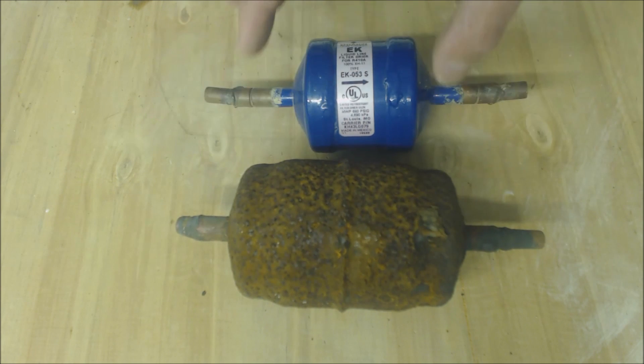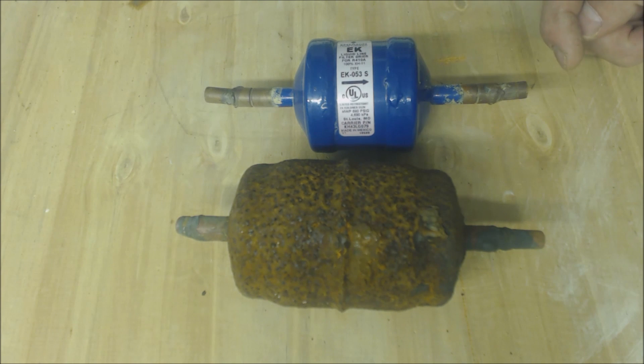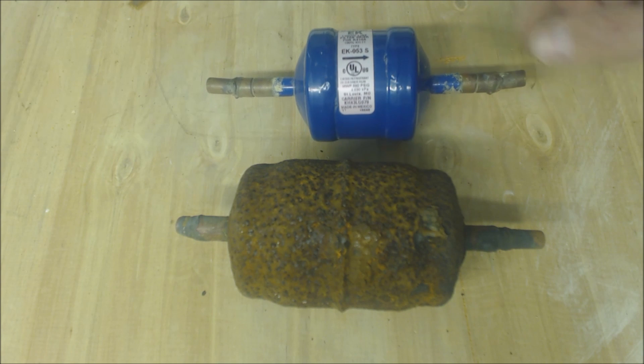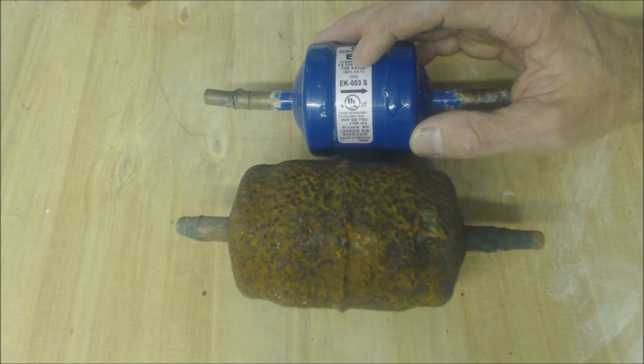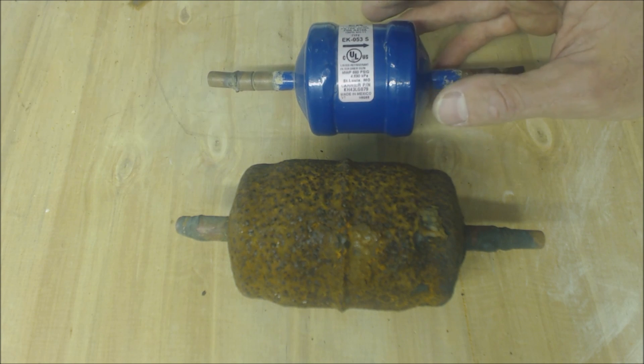This one will be used on a larger system — say a four-ton — and this one's on a two-ton. There's a single direction on this one, and that is for an air conditioning only system, so it'll be pointed towards the evaporator coil on the liquid line. If it was a heat pump, it would be bi-directional, so it would have an arrow going both ways.